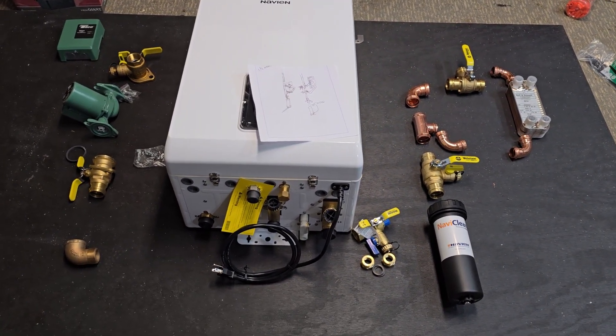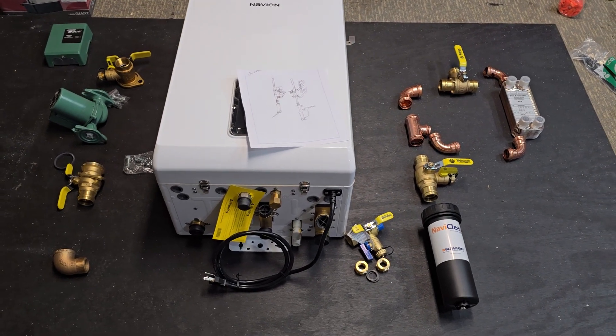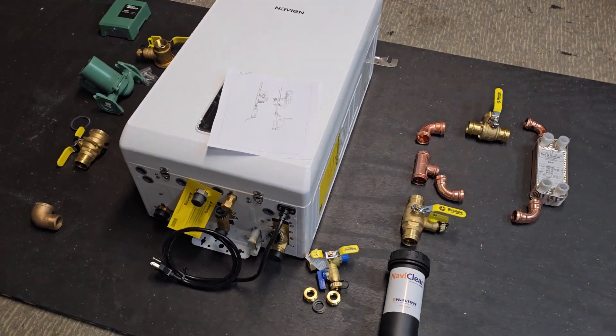So this one, like I said, it's going to be a fun system to put together, just a little bit different. I've done these before but in different orientations, so this one's just going to be a little unique.